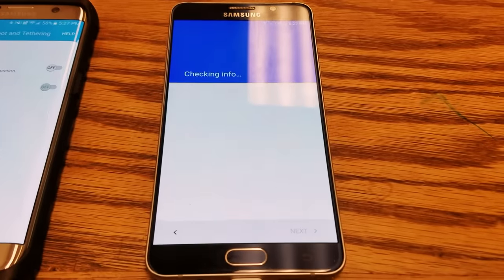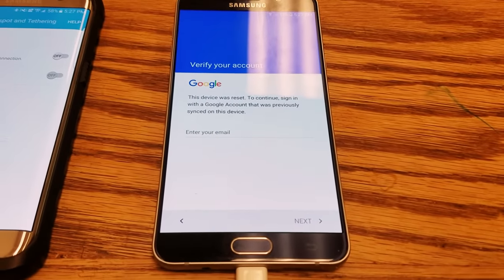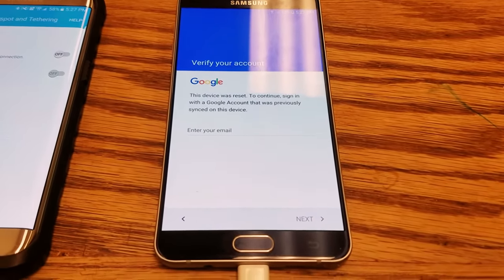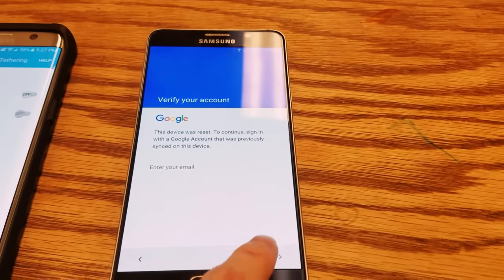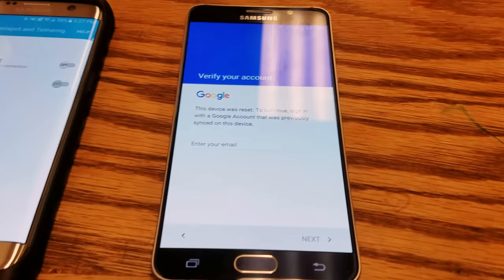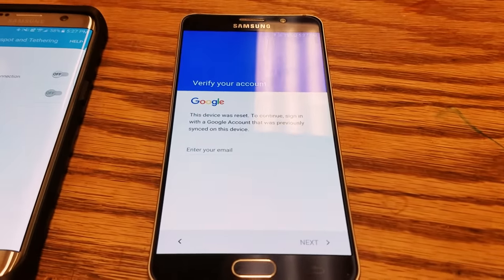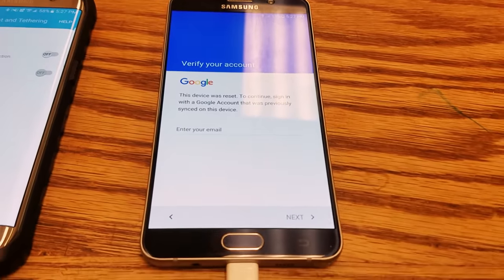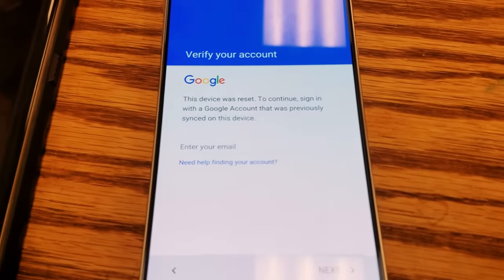This is what the phone will say: 'This device was reset. To continue, sign in with a Google account that was previously synced to this device.' You can click next all day and it won't get you anywhere. I'm going to show you a quick and easy way to do this — you can use it on most Android devices and it works out just fine.